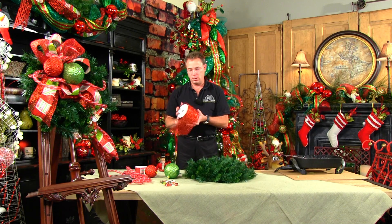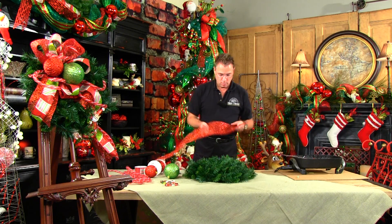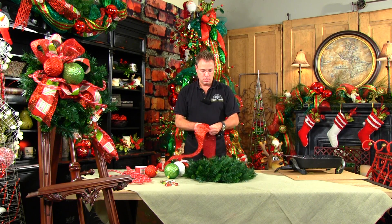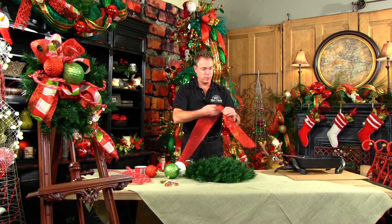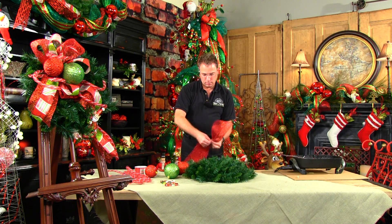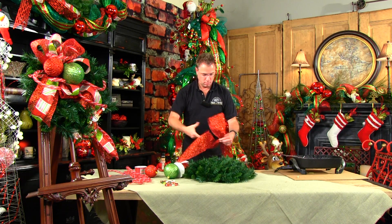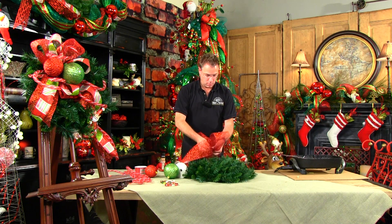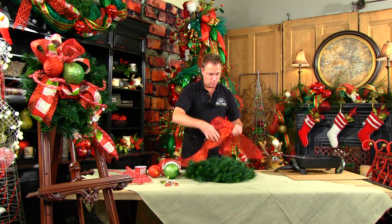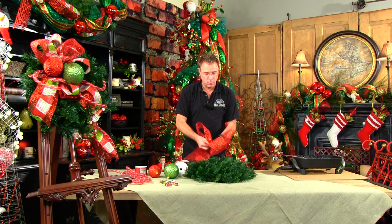We're going to start off with our largest ribbon, which is a six-inch diamond mesh thread glitter. We're going to leave a tail of about a foot, gather that in, and do your half twist — this is wired ribbon — and we're going to do three loops of that, doing that half twist with each one. There is also a bow tying video online if you wish to view that in more detail and a little slower.